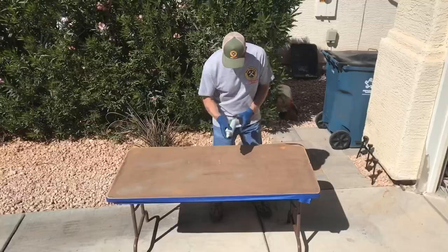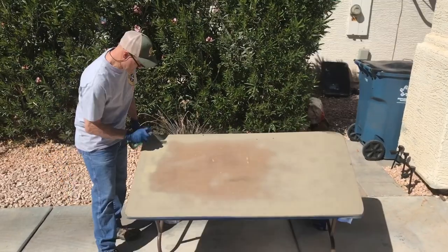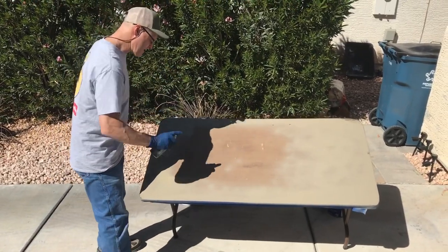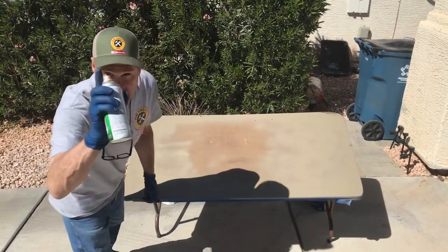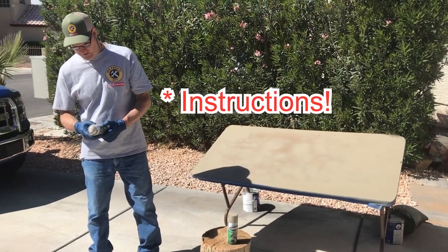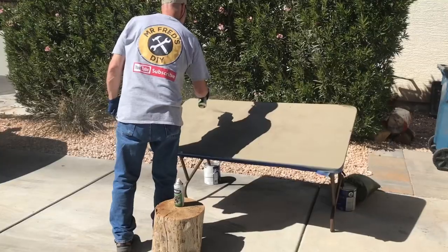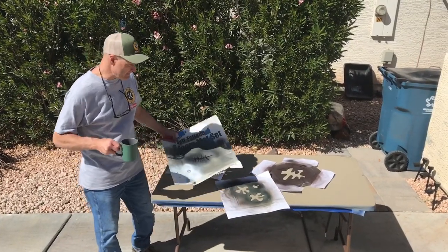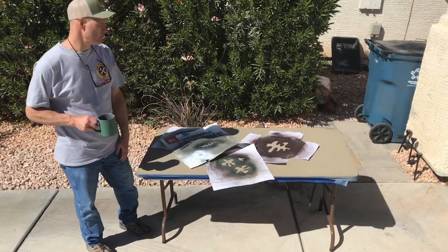Let's go ahead and get started — we'll put a base coat of khaki on it. I put the table at an angle because spraying flat seems like it wastes a lot of paint in the wind. Shake the can vigorously for one minute, spray 10 to 12 inches away from the surface. It's had a chance to dry — had a cup of coffee. Here in the Las Vegas sun it dried pretty quick, like 15 minutes.